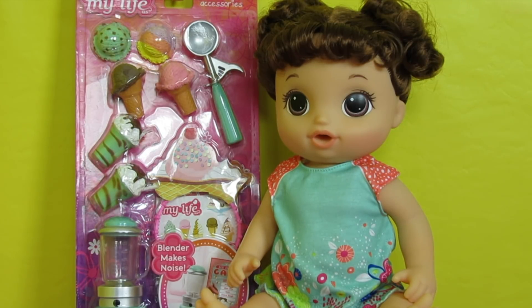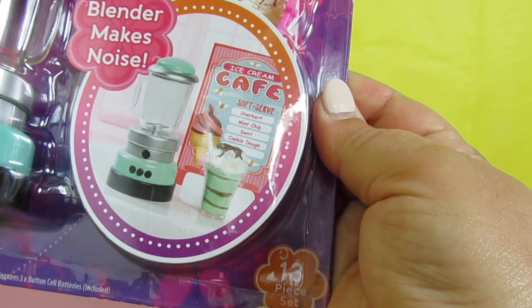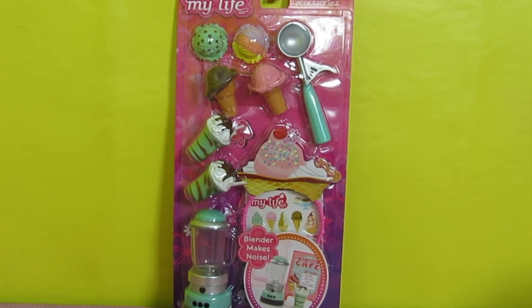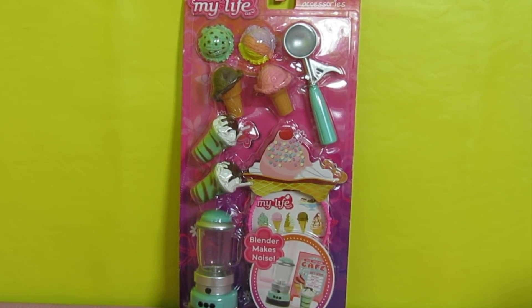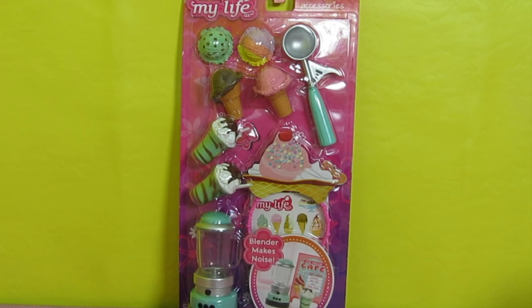We love to buy their stuff for our Baby Alive dolls, so let's unbox this and I'll show you what it looks like in more detail. This one in particular is a 13-piece set. It comes with one scoop of rainbow ice cream, one scoop of chocolate, one scoop of strawberry, one scoop of mint, one ice cream scooper, one blender with sound, two wafer cones, one headband, two mint ice cream shakes, one sticker sheet, and one ice cream shop sign.